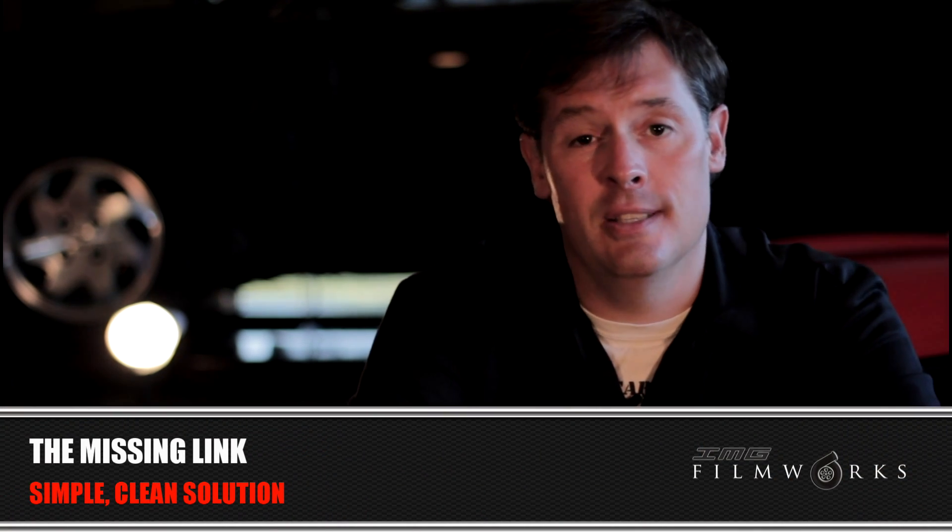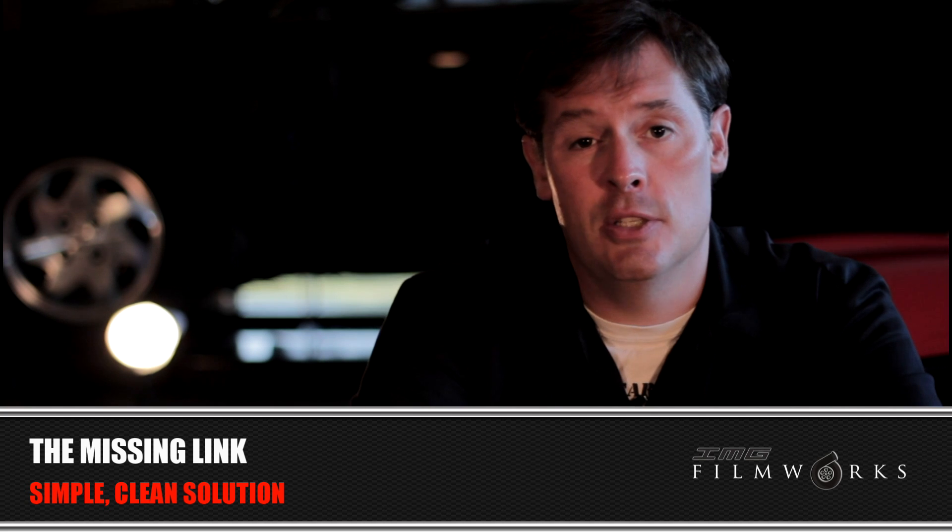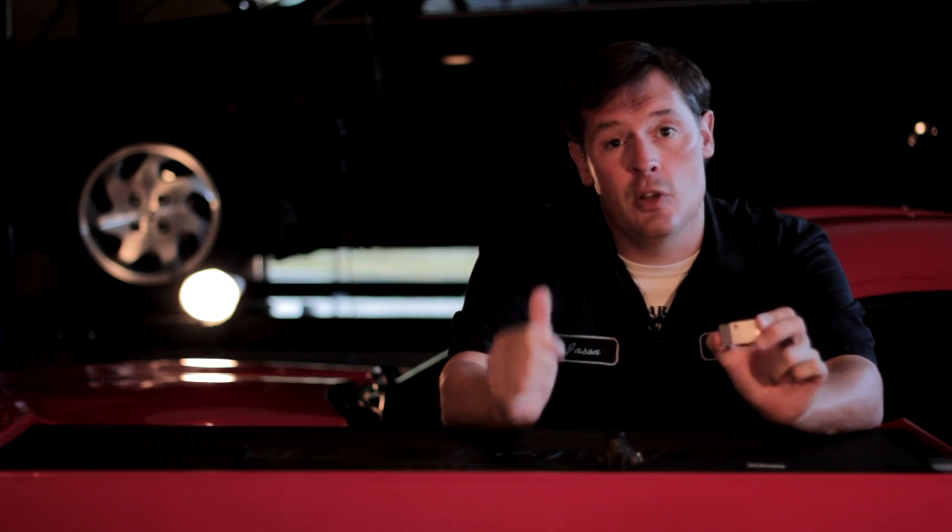I've explained why you need one. The reason I chose the missing link is simply because it's a nice piece — it's very easy, it was designed by engineers to work correctly, and it does its job very well. I like simple, clean solutions to issues like this. That's why I chose the missing link. With that said, let's go ahead and get this installed on the car.